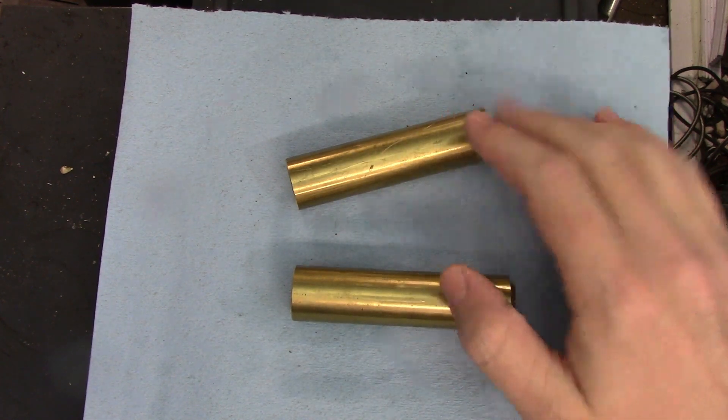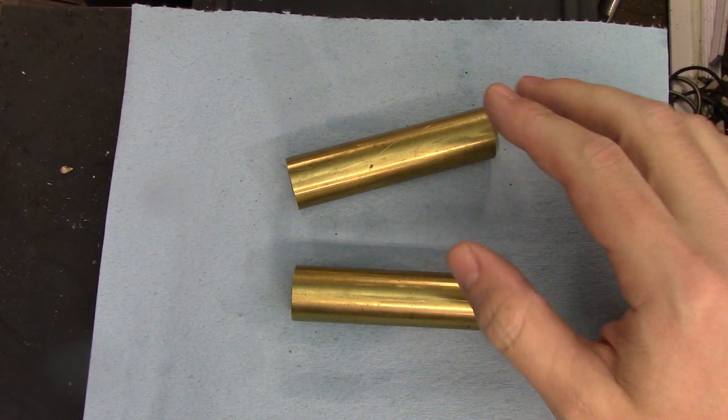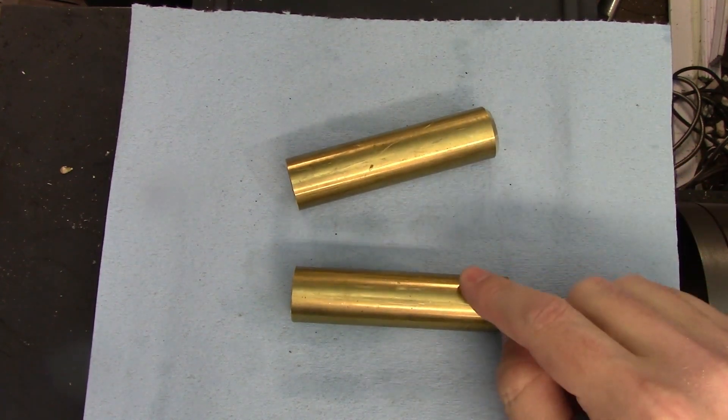Hi everyone. I have two blanks left over from my last video where I threaded at increasingly high speeds, and I had some great suggestions in the comments of that video on what I should also test. So I'm going to do two of those now.